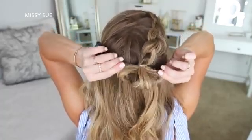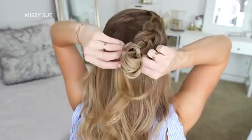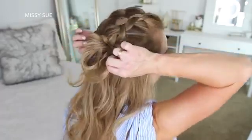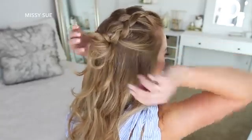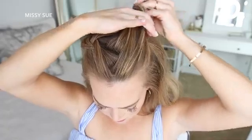Then I'm going to grab an elastic band and create the same bun from the previous hairstyle — so on the last wrap of the elastic I'm only pulling the hair partway through to create a loop. Then I'm just going to wrap the rest of the hair around the elastic band, tucking the ends into the elastic underneath the bun to hold it in place.